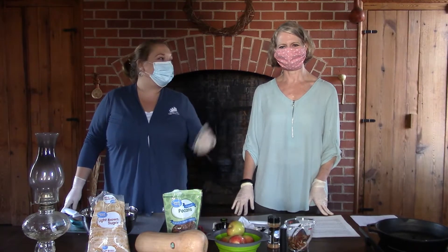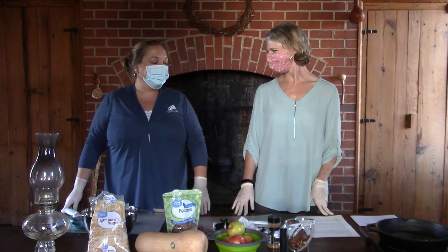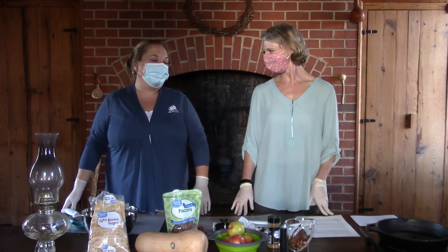All right, hey guys! Today we are at the museum with Miss Lynn and she's going to show us how to make something really tasty. Today we are in the kitchen of the Jennings Brown House, which is our historic house museum.